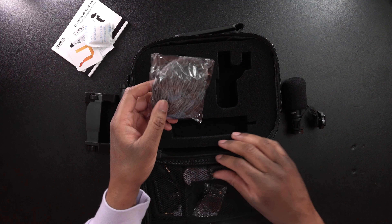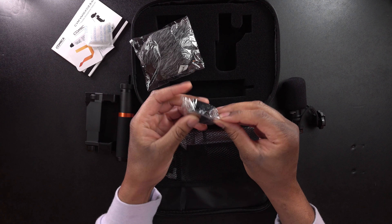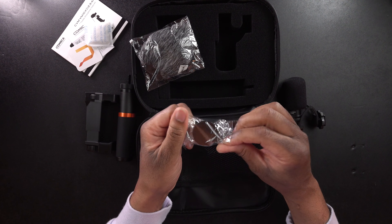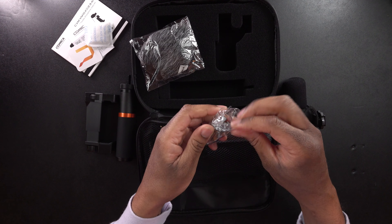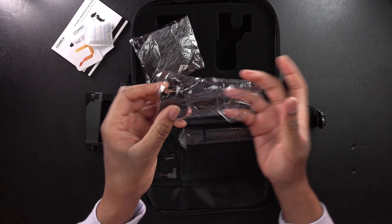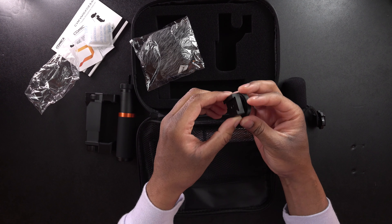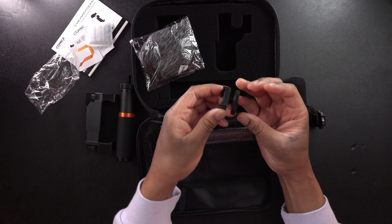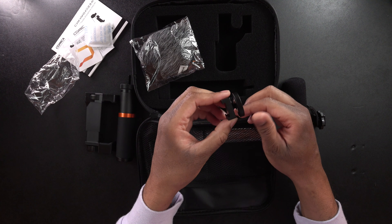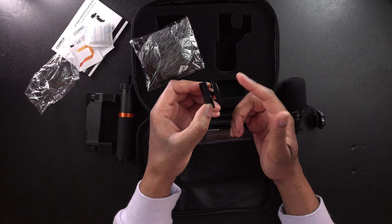We're also going to get a dead cat that we can use if it's windy outside. And we are going to get what looks like some sort of cold shoe mount here — let me get this out of the plastic. I'm not exactly sure when we would use this, but it looks like it's going to be a cold shoe mount of some sort. One side is flat. I think maybe it's a sticky mount — you can stick something there. I don't know, we'll figure that out.